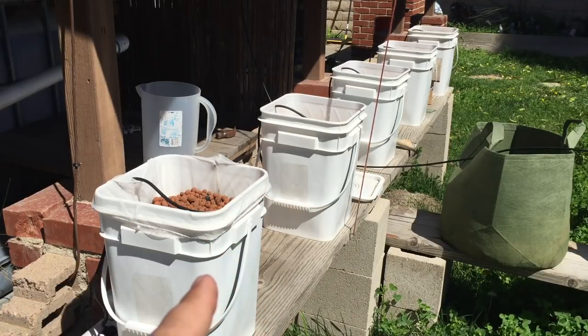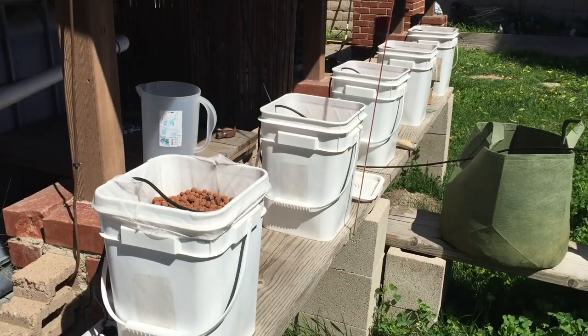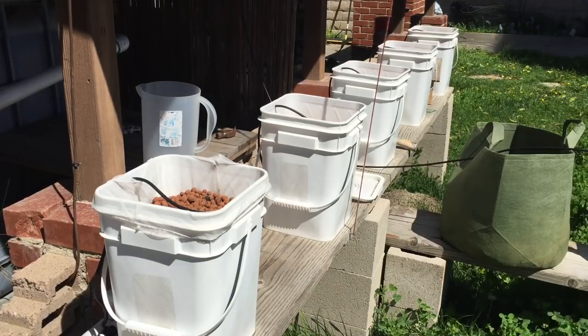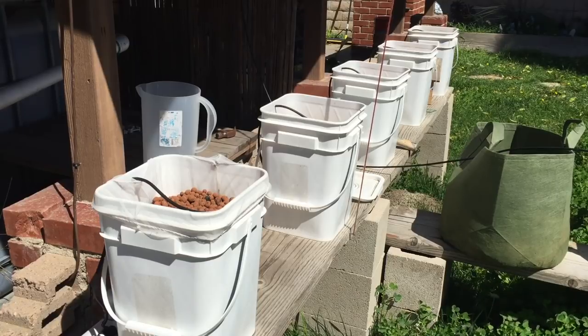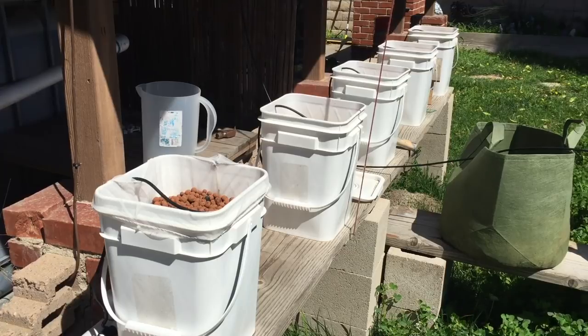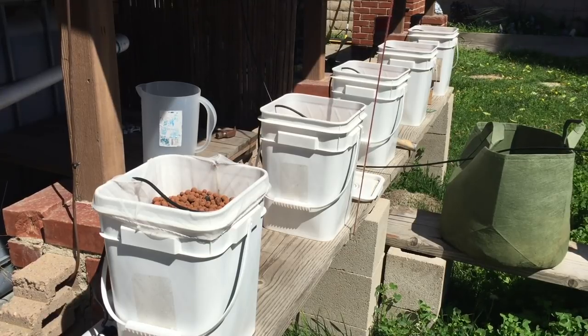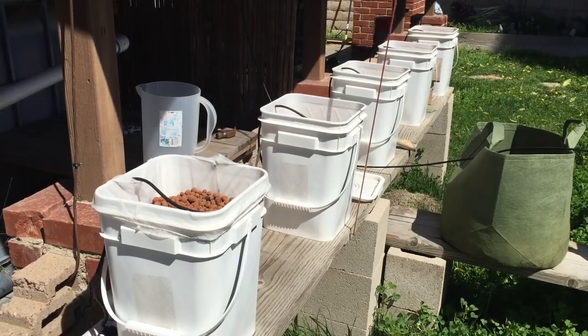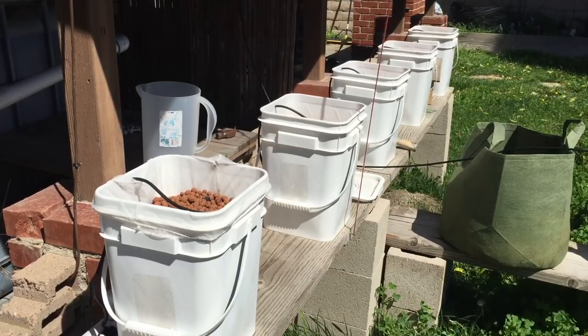I do have videos on how I built these Dutch buckets that you can see up in the corner. Before we get started, maybe you want to subscribe and hit the bell icon so you don't miss any updates — I will be doing updates on this whether it be good or bad. With aquaponics it's kind of hard to tell, but I've had good luck with my jalapeño plant in my aquaponics system, so I'm hoping this will go well too.